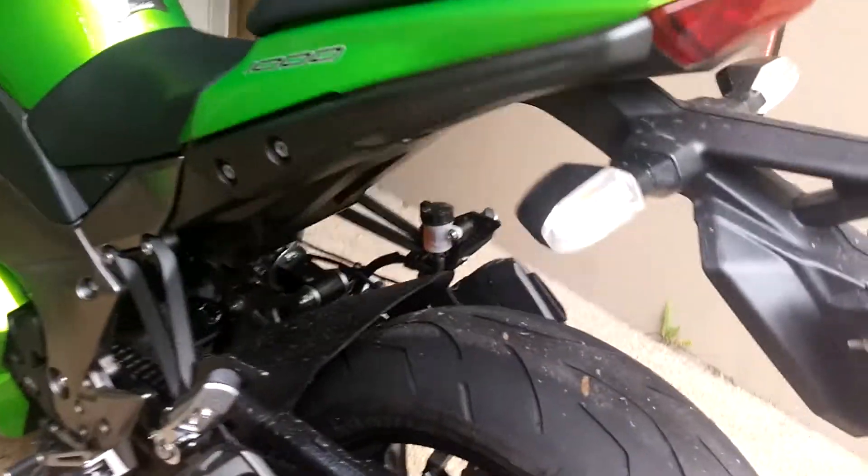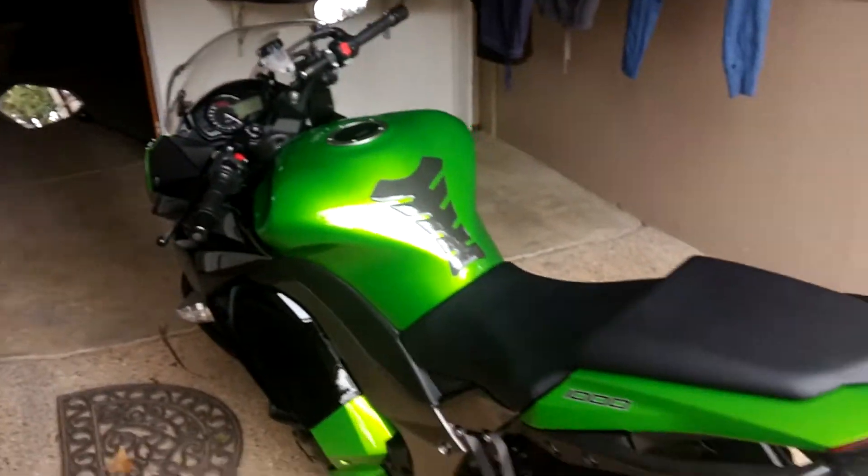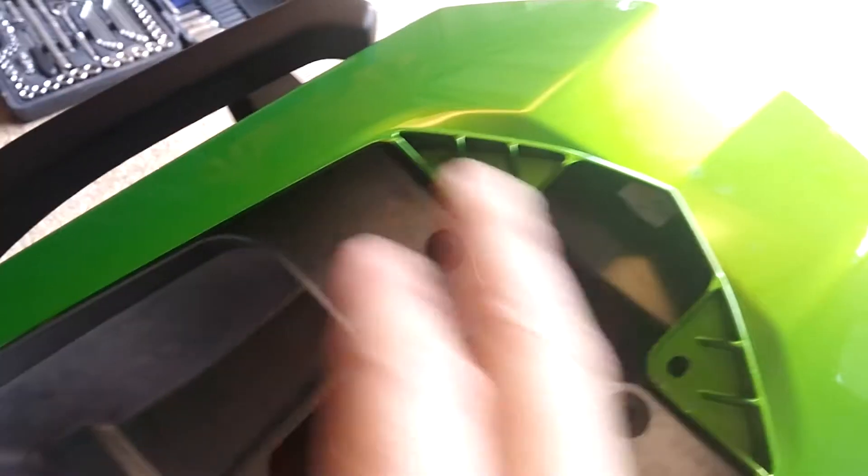So that's the before shot. Next, remove the screws here, here, and here, and unclip both sides and remove the rear.